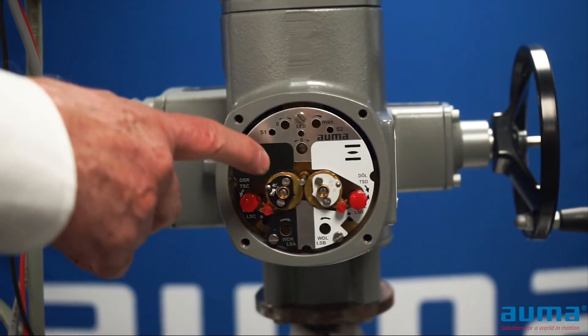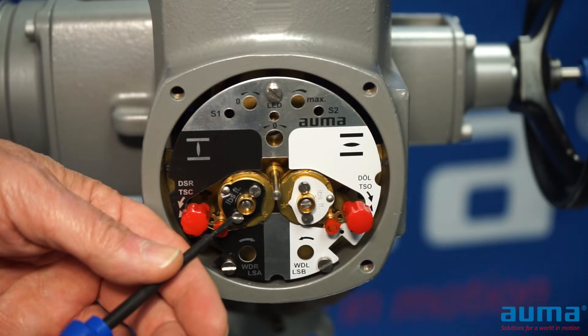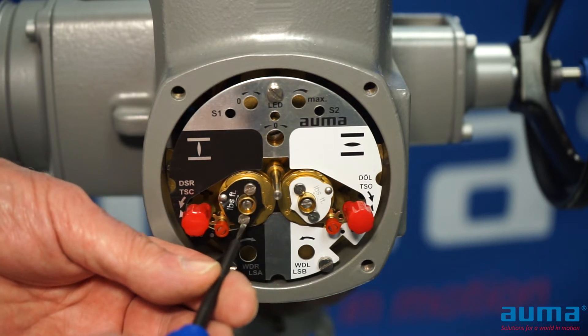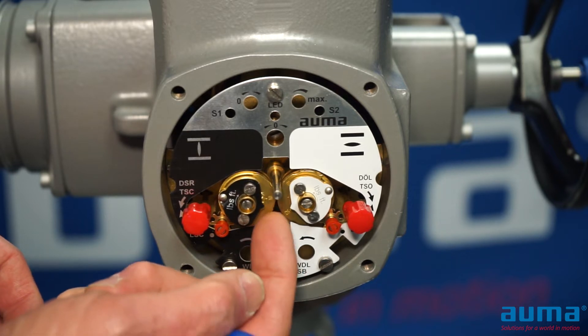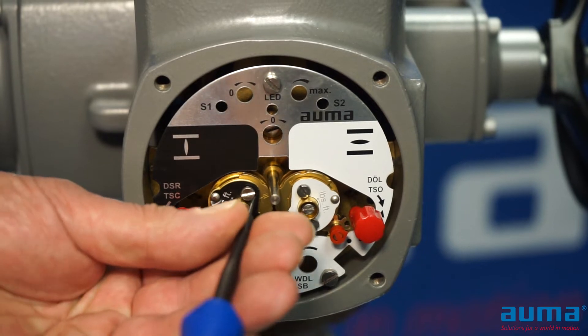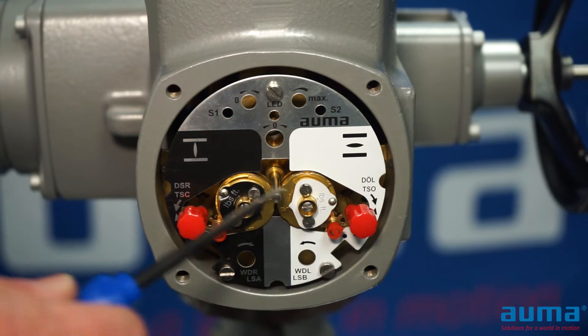This will give us access to our torque switch adjustment screws. Torque switches on a conventional actuator are adjusted by loosening the two screws on the outer portion of the torque switching head. Loosen the screws, and using this as a pointer, I'm just going to dial in whatever torque is required for our valve. Then I'm just going to tighten down on my pinch screws. Torque switches can be adjusted independently for open and close at any time.